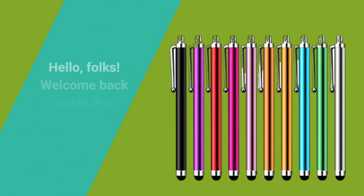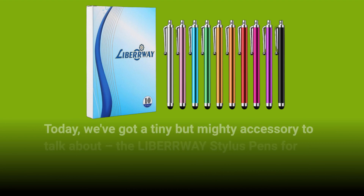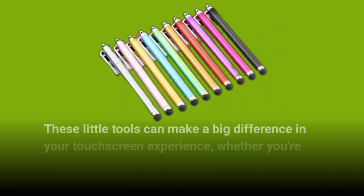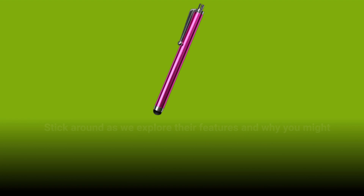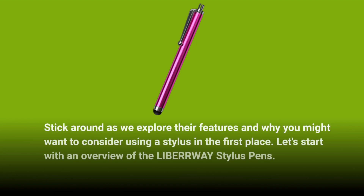Hello, folks. Welcome back to UK Pro Reviewer. Today, we've got a tiny but mighty accessory to talk about, the LIBERWAY Stylus Pens for Touchscreens. These little tools can make a big difference in your touchscreen experience, whether you're using a tablet or a smartphone. Stick around as we explore their features and why you might want to consider using a stylus in the first place.